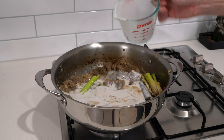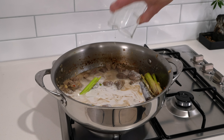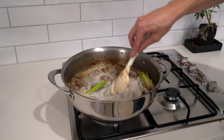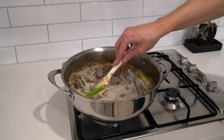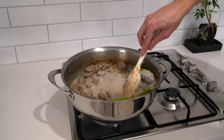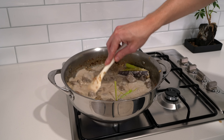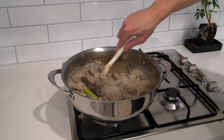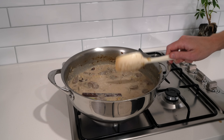Once you have bruised the lemongrass and it's a little bit broken up, cut it into about twos or threes — this makes it a lot easier to fit in the pan. These right here are six kaffir lime leaves. I recommend stacking them on top of each other and slicing them as thin as possible. You can leave them whole but you will have to remove them from the pan once the curry's finished cooking.